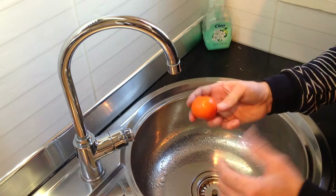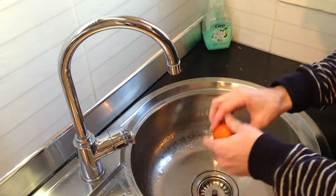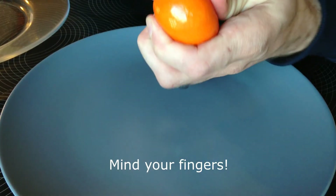Step one is to thoroughly wash your orange peel. Step two, pick up your orange, hold it at the two ends and then cut all the way round the middle with a blunt knife.